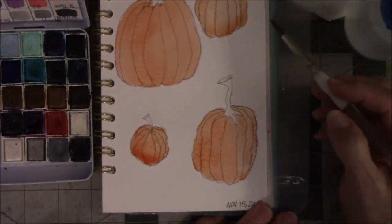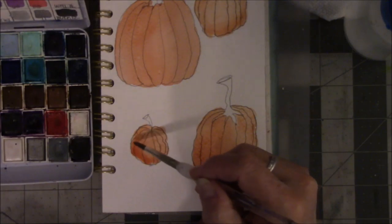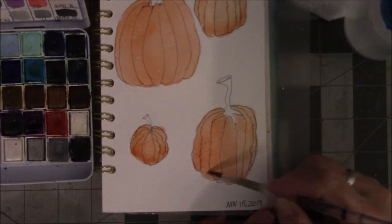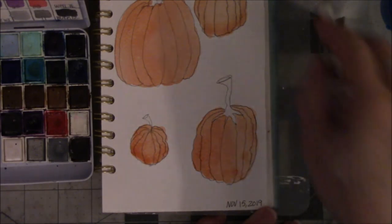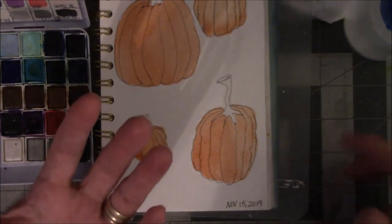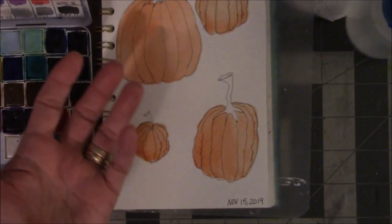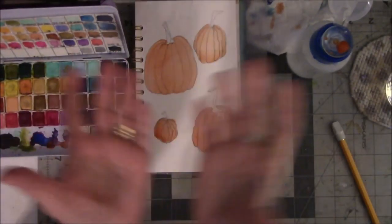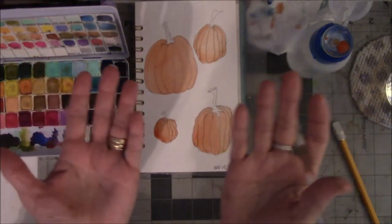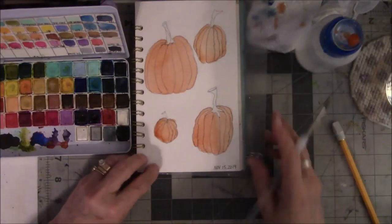That didn't look too horrible. The water migrates toward the bottom, but that's okay — some pumpkins are a little darker towards the bottom because they turn colors from being on the ground. Sometimes they're a yellow color, like a watermelon that's yellow on the bottom where it hasn't seen light of day while it's growing.